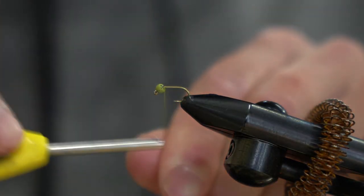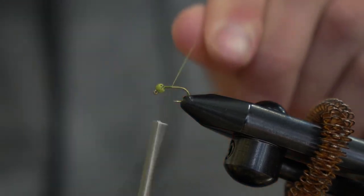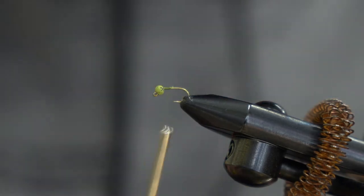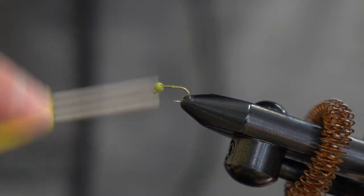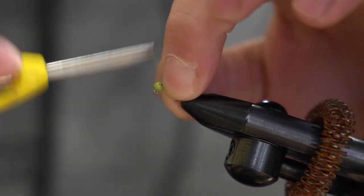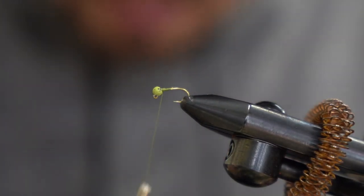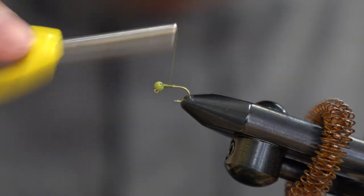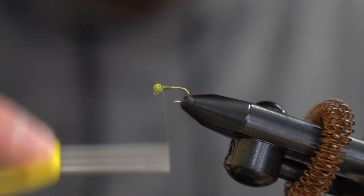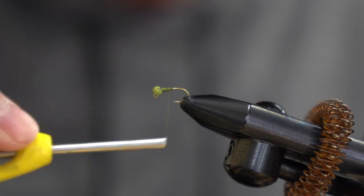First thing you'll do, just like any other fly, is get a thread base going and clip your tag off. With these jig style beads, I like to make a little dam up at the front to hold your bead pressed to the front of the hook, then taper a nice little ramp up to it. That'll give a nice profile for when we put the D-Rib on too.